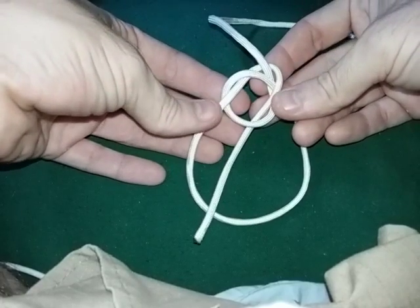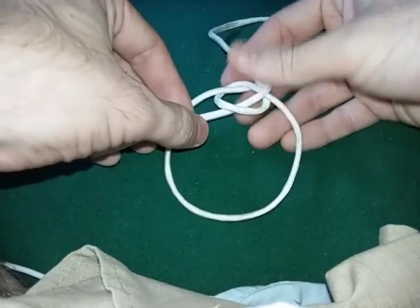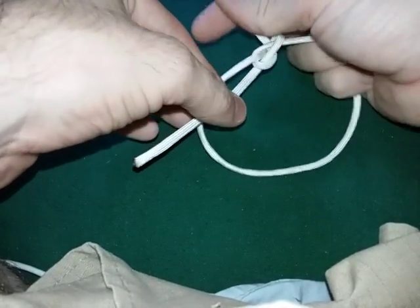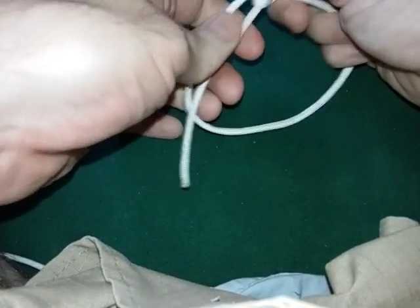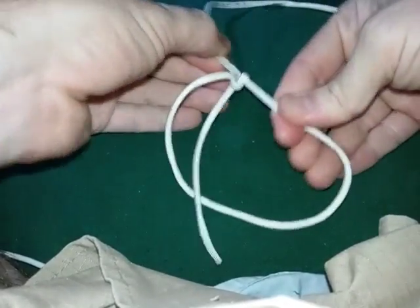That's what it should look like. You simply pull this, make it tight. And what you find out, which is really cool, is it's a fixed knot. There is no sliding.